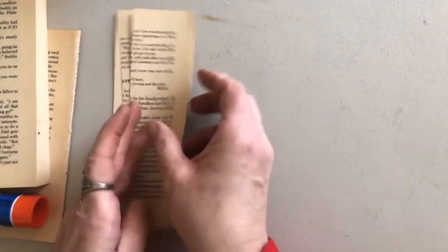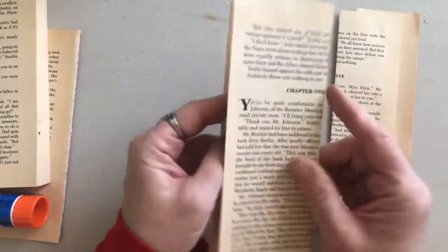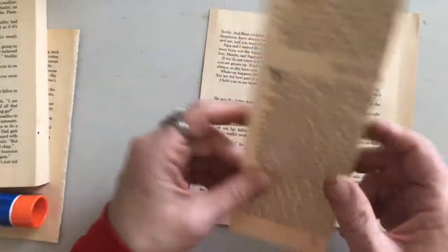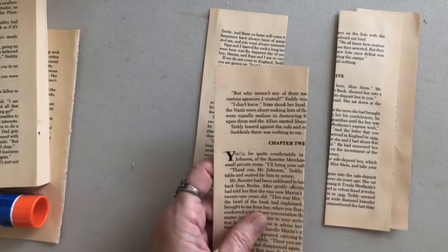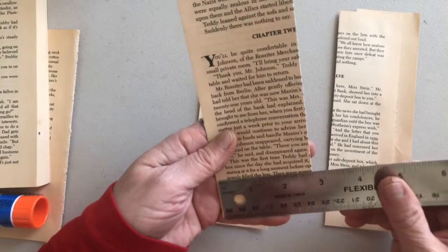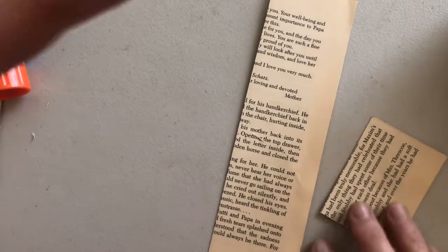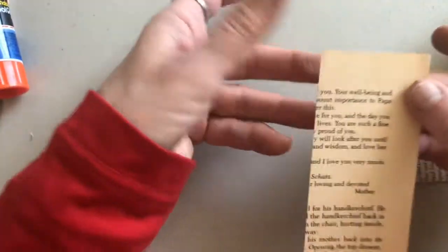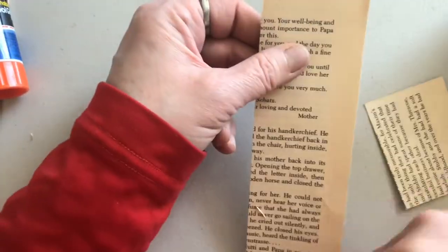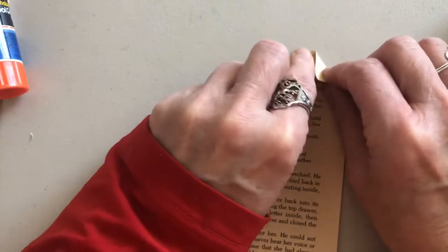After I've made a bunch of those, I cut them down to different sizes. I think this is about two and something — a little over two inches, two and a half, two and three quarters. So I have strips of various widths.